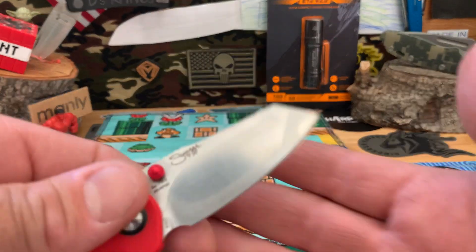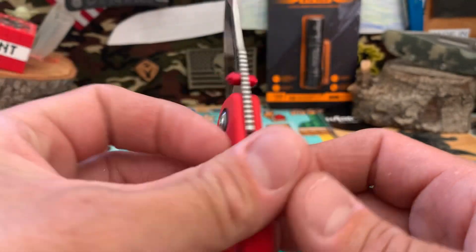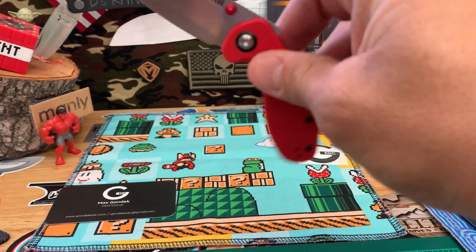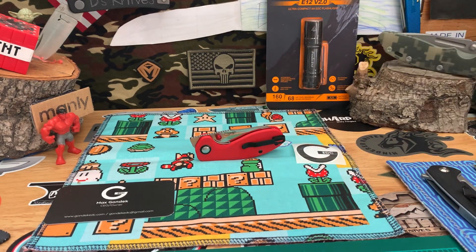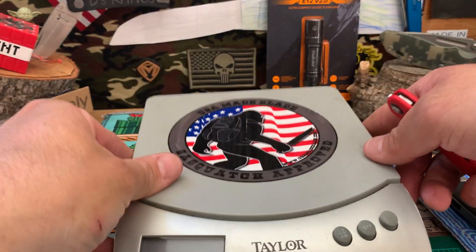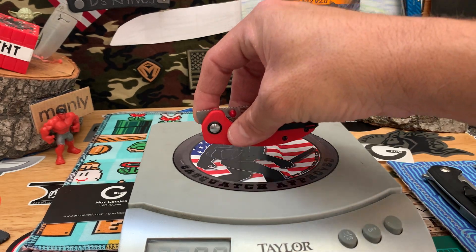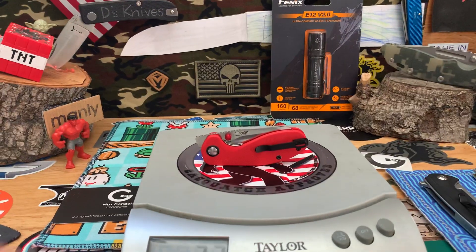Nice swedges and grinding there on that tip — I really like that. Here's the action. Let me get the weight on this bad boy — or bad girl, we should call it. So really light: 2.2 ounces. That's like almost nothing.